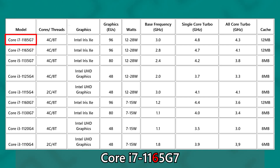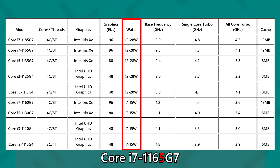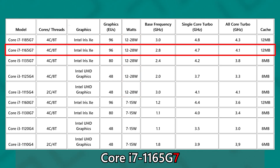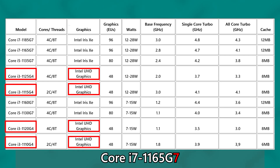So you have the Core i7-1185G7 and the Core i7-1165G7 — the 85 variant is higher powered than the 65. The fourth number after the hyphen depicts the TDP tier: if it starts with '0,' it's lower TDP at 7–15 watts; if it's '5,' it operates at 12–28 watts. The 'G7' suffix indicates the graphics tier — G7 means Iris Xe graphics, while G4 means Intel UHD graphics.